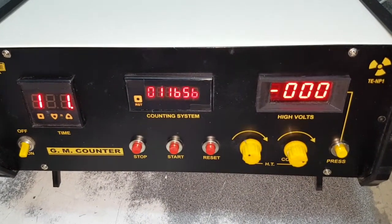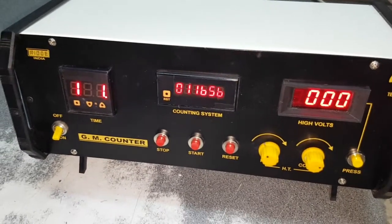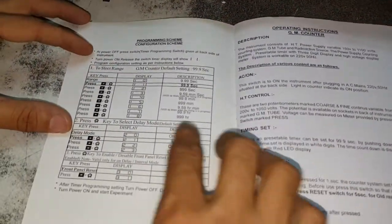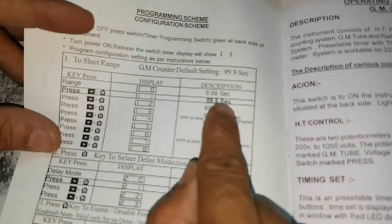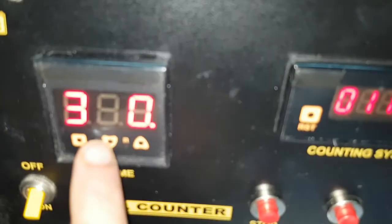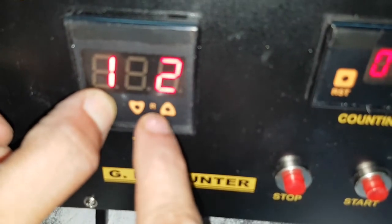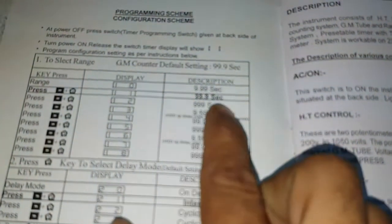In our instruction manual we have given how to program. This is our setting: one-one is 99.9 seconds. For one-two, say 999 seconds, you just press this key. One-two — you have to press this. Now it is triple nine seconds.